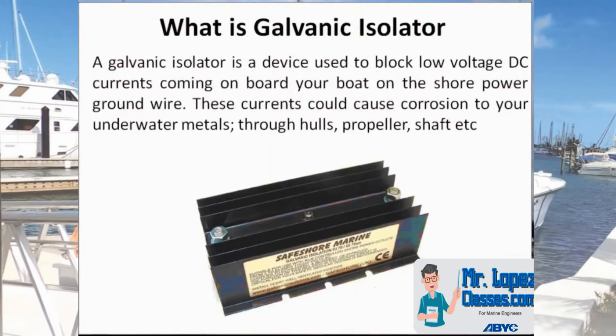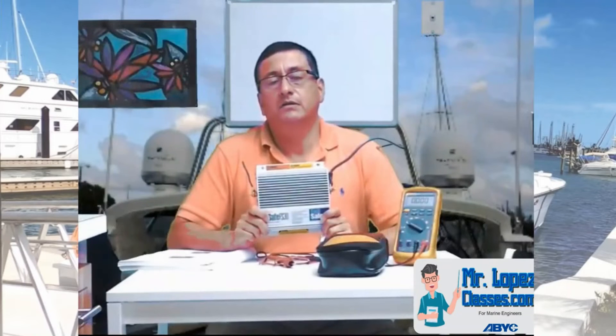Some people confuse the galvanic isolator with the isolator transformer. The function is completely different. Today, we are going to talk about the galvanic isolator.